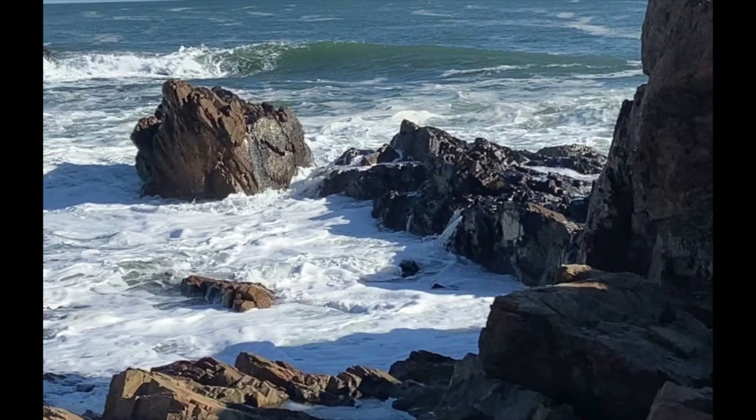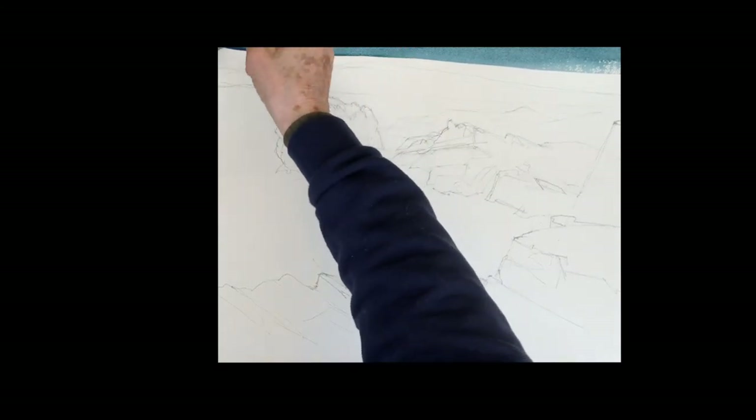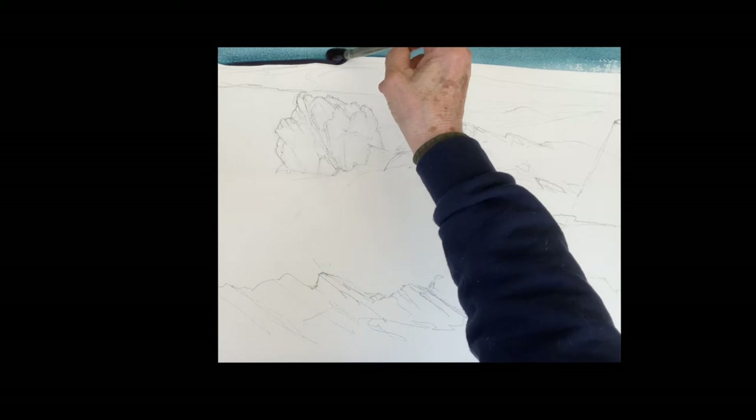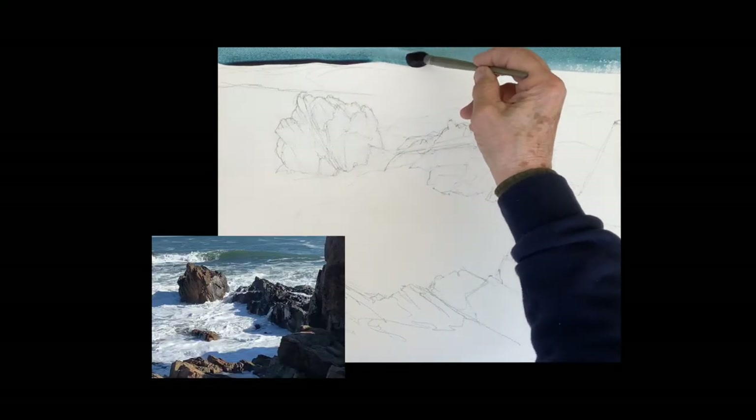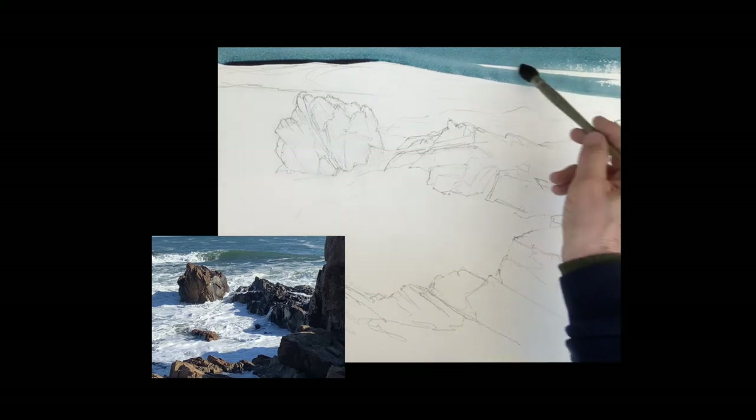Good morning, we're going to do another one of these beautiful Bass Rock surfs this morning. This is one of my favorite spots on Bass Rocks in Gloucester, Massachusetts. We're going to begin with a nice wash — this is a watercolor.